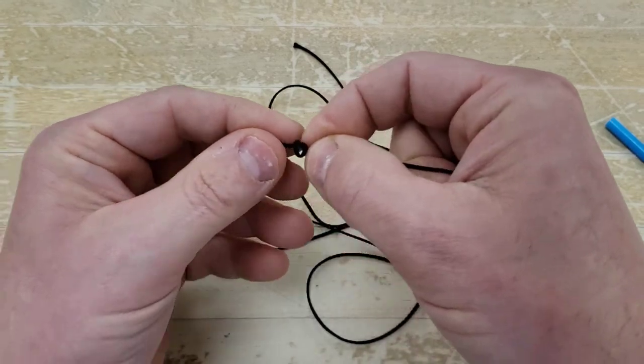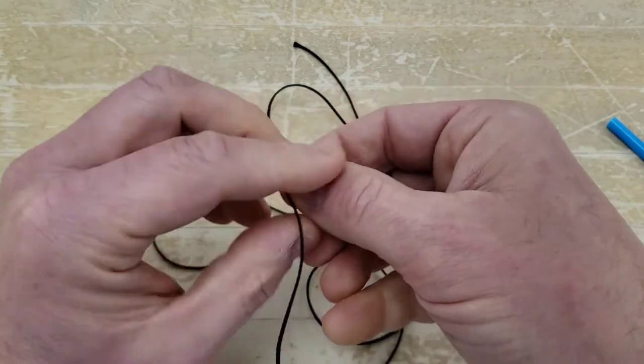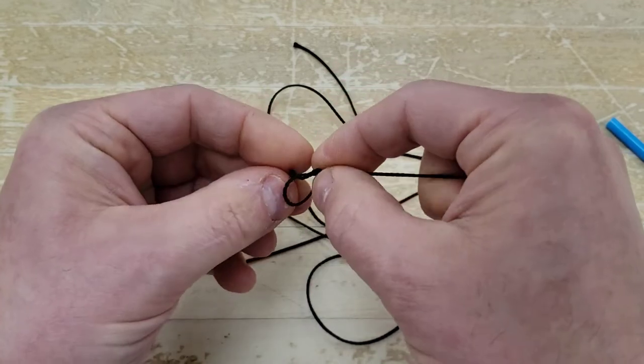I'm going to put it as far down the end as possible and tie one overhand knot, then tie another one. I'm going to demonstrate on some string that's easier to see what an overhand knot is.